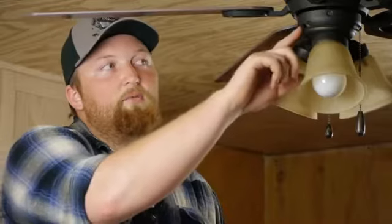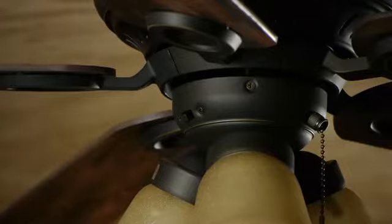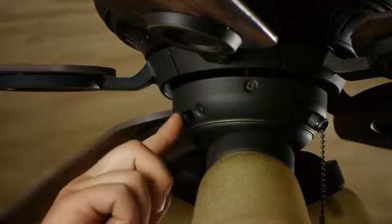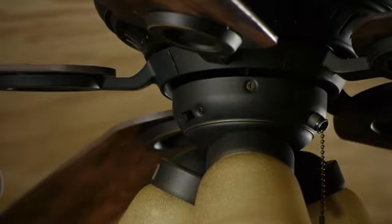The way you can do this is this little switch right here. The switch is located on the side of the fan. One way runs it clockwise, move it over, and the other way runs it counterclockwise. Make sure you don't flip that switch when the fan is in motion because it could wear out your motor.